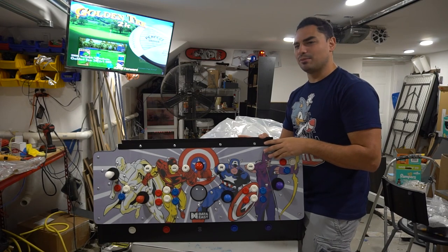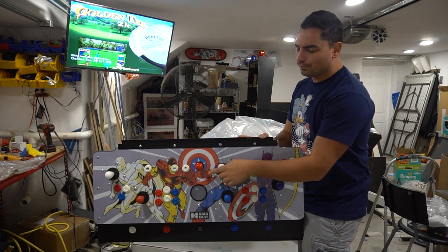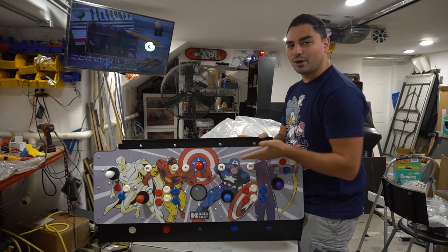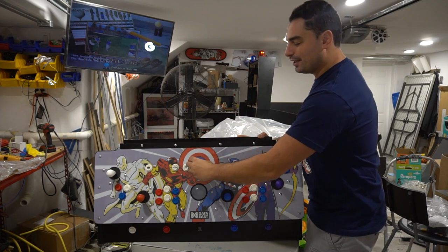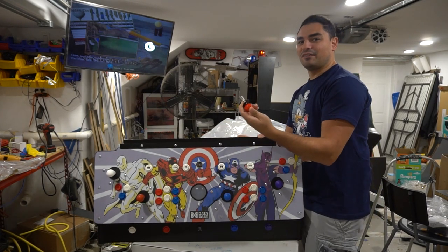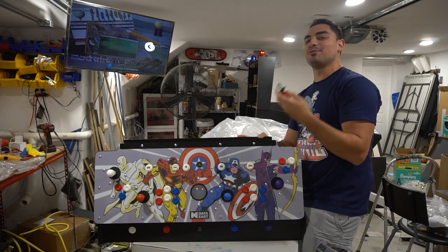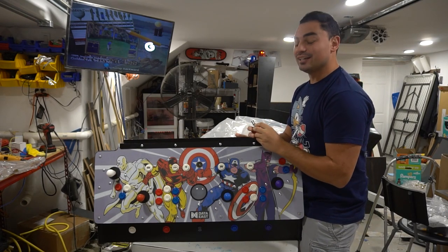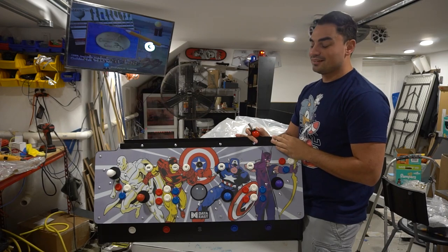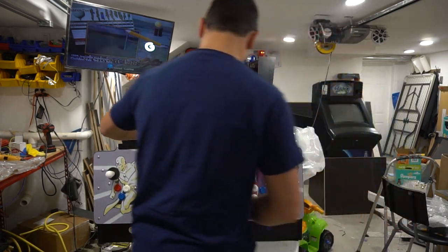I can see it already — people are like, 'Vic, what did you do? You put a trackball right in the way of the joystick, are you stupid?' But I'm Vic VP — it does have the detachable joystick. What a beauty. Now you want to do some golden tee flying — now you can. It does have the detachable joystick.